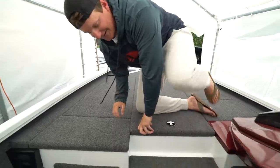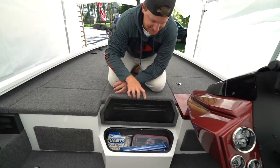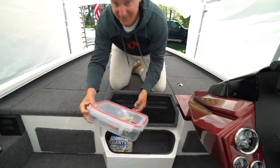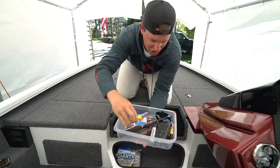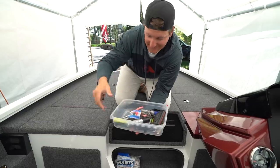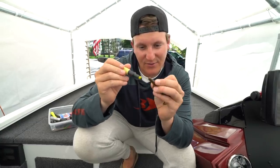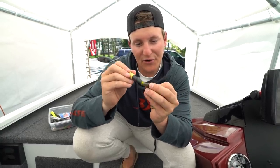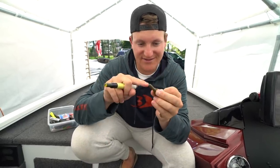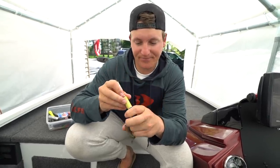Moving on to the step box — this is where I keep my day stuff and random tools. It doesn't latch down, just opens up nice and easy. Inside I've got hook sharpeners, a scale, sharpies, screwdrivers, nippers, and a chartreuse marker. I'm a huge advocate of tipping all my plastics with chartreuse dye or this Zoom marker. It doesn't look like much out of water, but when you throw it in the water it illuminates a ton and looks more natural than pre-tipped plastics.